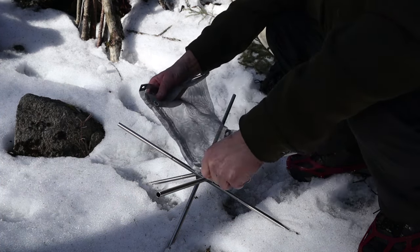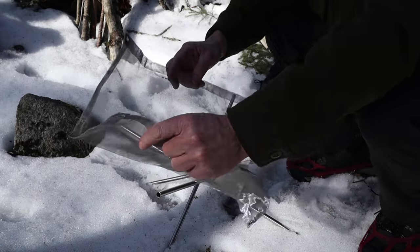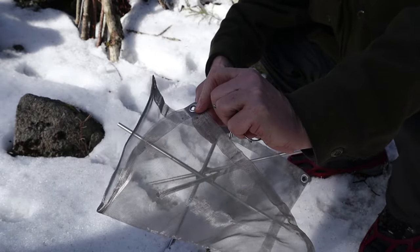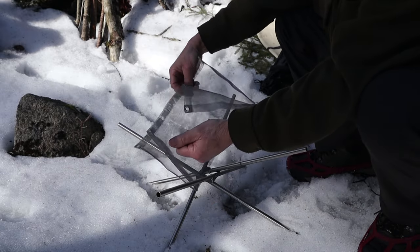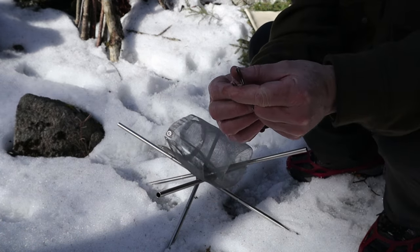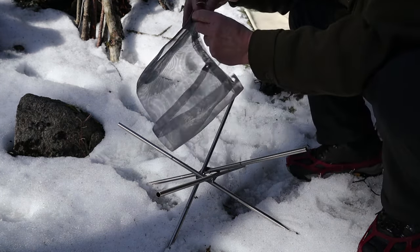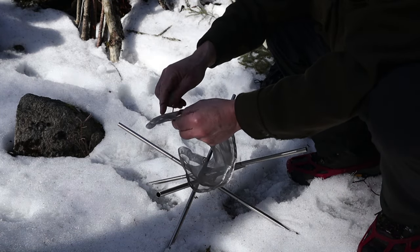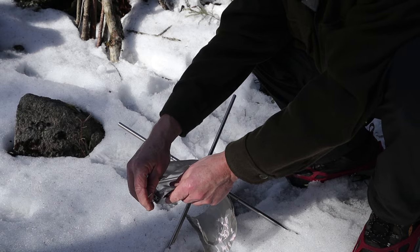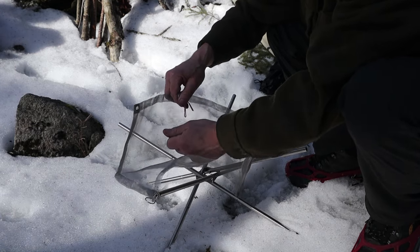Here is the stainless steel mesh wire grill - fold it over. There are grommets in each of the four corners, and what holds it onto the end of these rods are stainless steel clips. This to me may be one of the weak or at least vulnerable points for this system. Let me show you how they go on first, and if you lose these clips, the question is can you use it anyway.